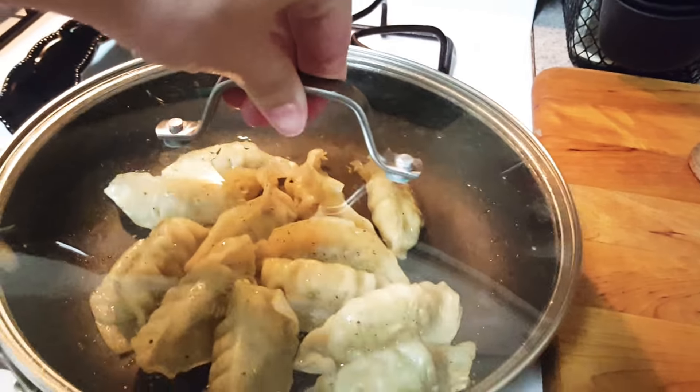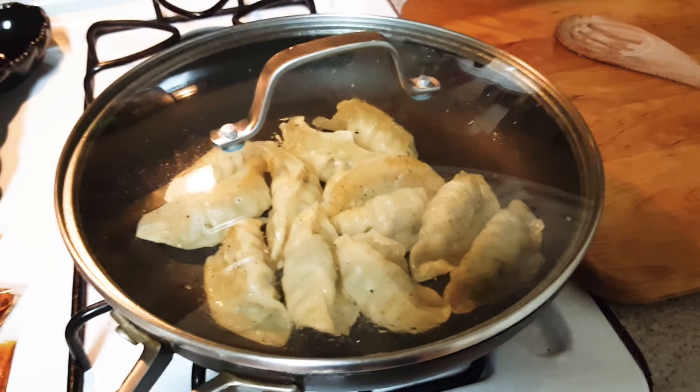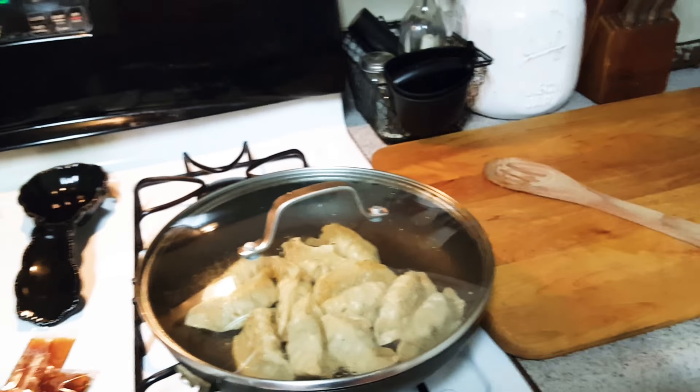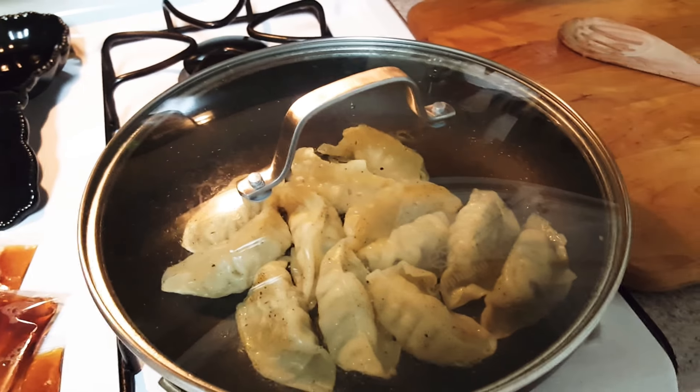You kind of let it steam a little bit. So they're just going to have dumplings and then some spring rolls. It's just a quick night tonight. Nobody's really that hungry. It's summer, so they've probably been snacking all day while I was at work.